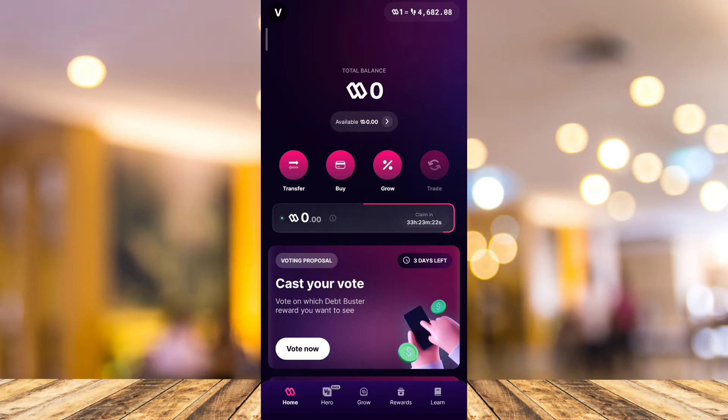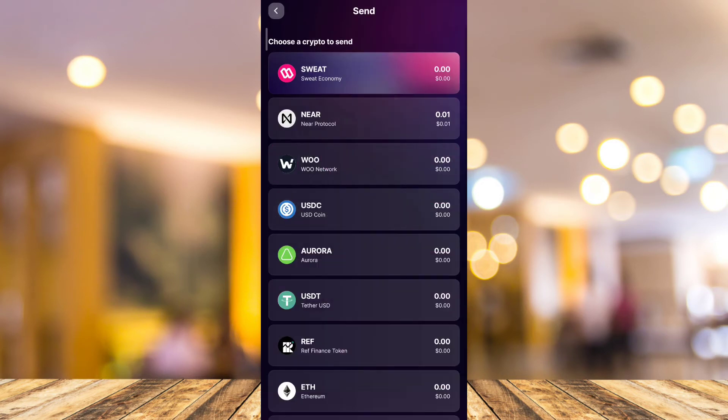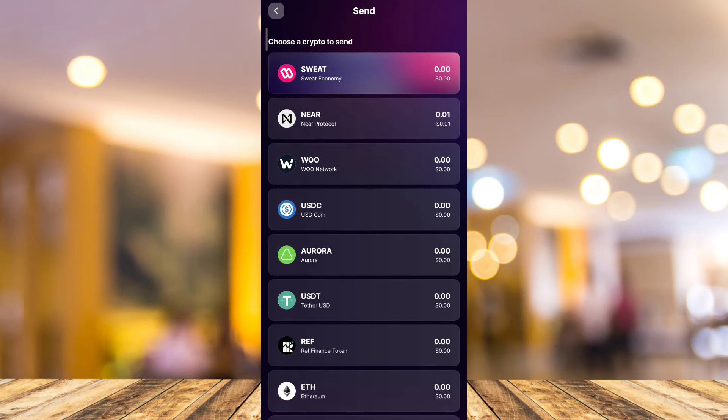Once you've done that, go to your Sweat Wallet. Tap on the transfer button on the left side of your screen. Once you tap on that button, you'll find the Send button — tap on Send. Since we are going to withdraw Sweat Coin, tap on the Sweat currency.